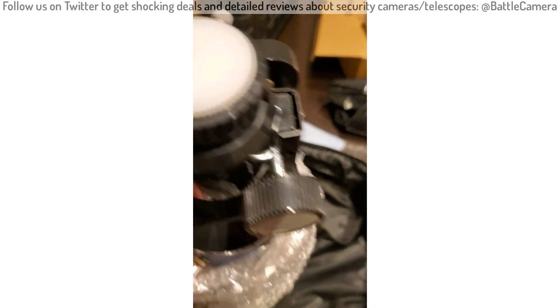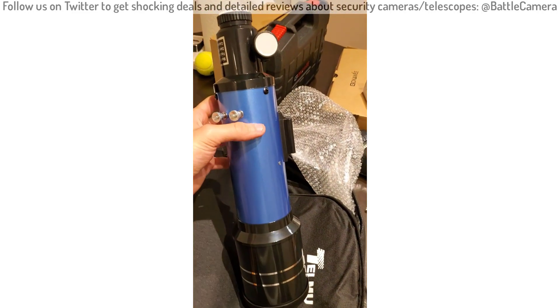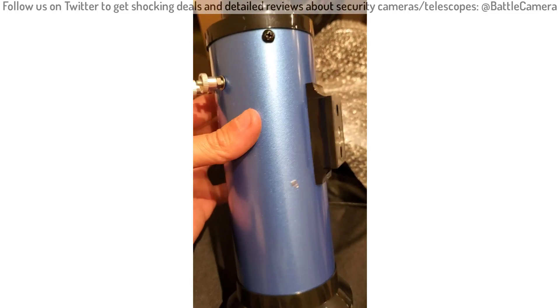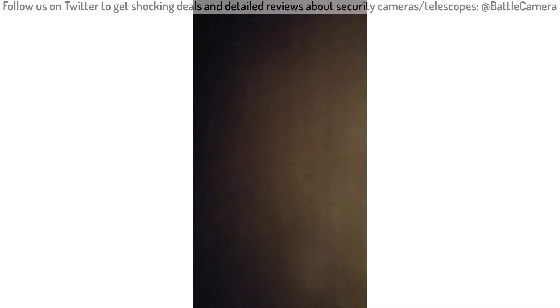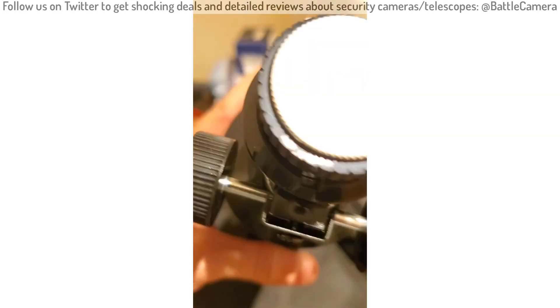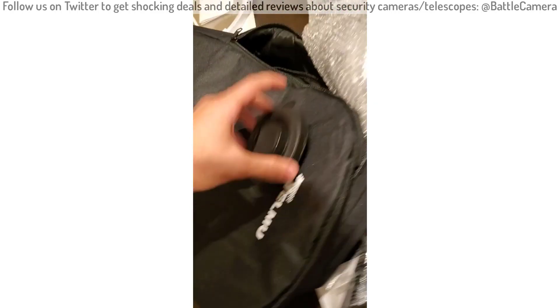Let's take a look at the telescope. Wow, that's really nice. The feel is really nice — this is definitely premium quality. There's a cap here that we can remove, and there's the telescope. This piece also fits somewhere.